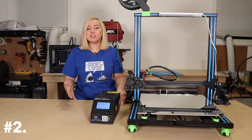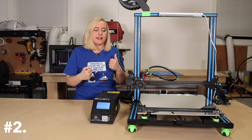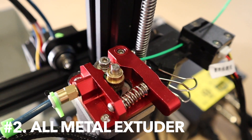Upgrade number two. Unfortunately, when I got this printer, I was having some under-extrusion issues, so I figured out that it was the extruder. I don't think the spring was creating enough pressure for the gear to actually grab the filament. So I went ahead and bought an all-metal extruder kit, and after I did this, this thing was extruding perfectly.